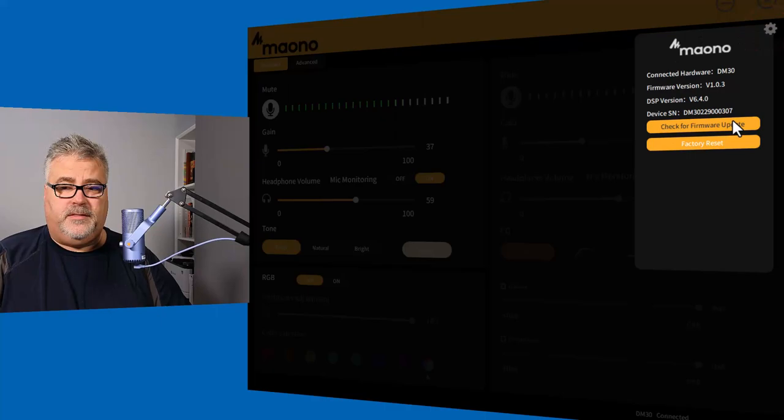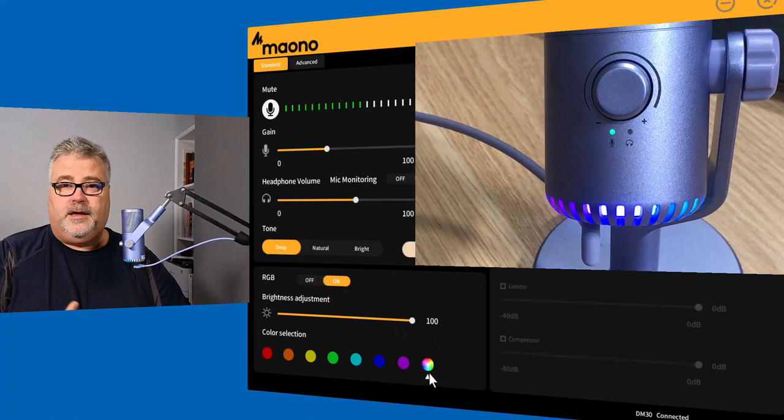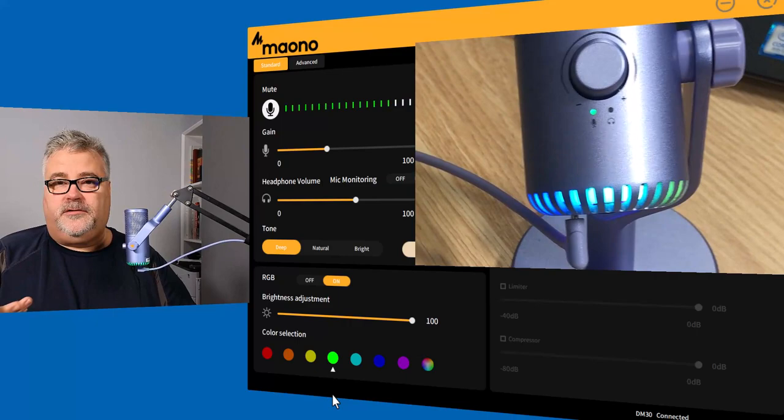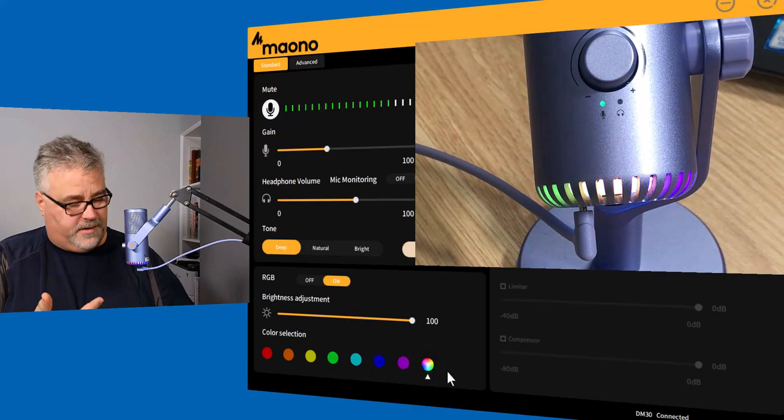Remember that button physically on the microphone? Down at the bottom of the software, you can turn on a swirling color effect or choose a solid color. For example, since Captivate is something I talk about frequently on my YouTube channel, green is the color of Adobe's Captivate icon, so you could set it to green for your branding. But I really like the swirling color effect — it looks really cool. You can decide what's appropriate for you and change it whenever you want.